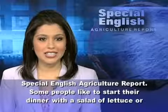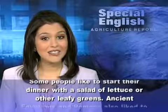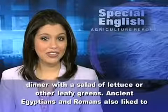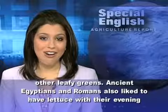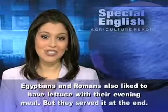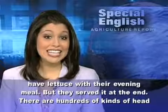Agriculture report. Some people like to start their dinner with a salad of lettuce or other leafy greens. Ancient Egyptians and Romans also liked to have lettuce with their evening meal, but they served it at the end.